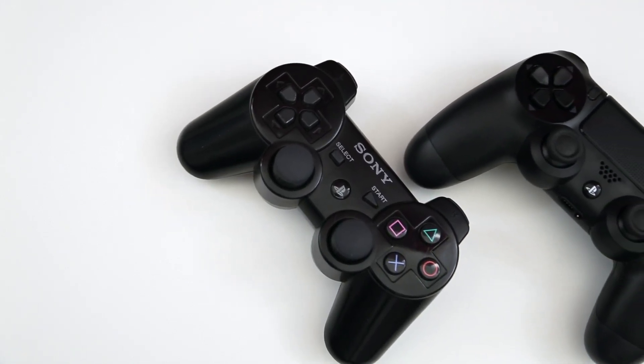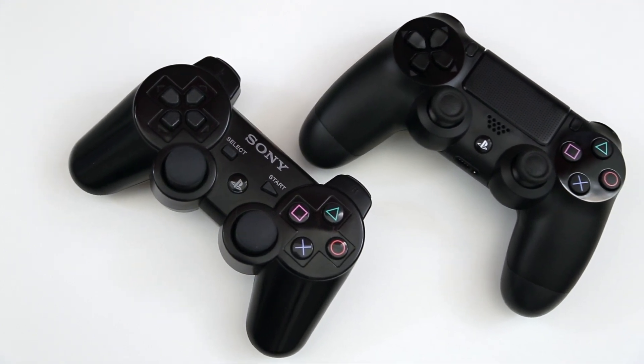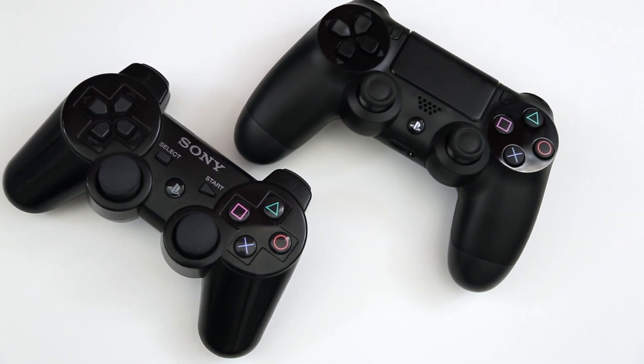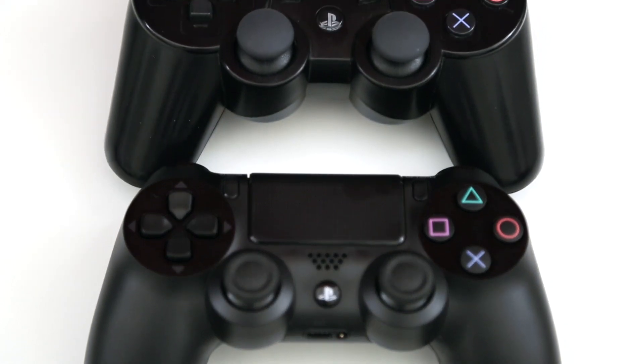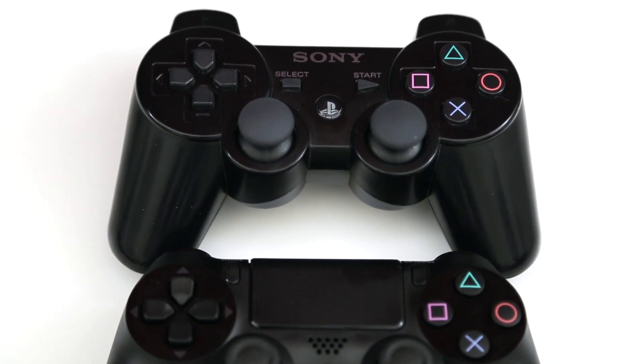Let me know what you think about the DualShock 4 controller down in the comments section below, and be sure to hit the thumbs up button if you enjoyed this video. For continued coverage on the PlayStation 4 or Xbox One, please subscribe if you aren't already. Thank you very much for watching — this is Dom, have a great day.